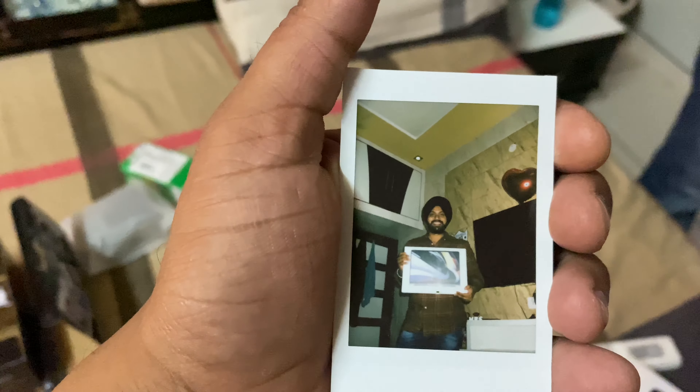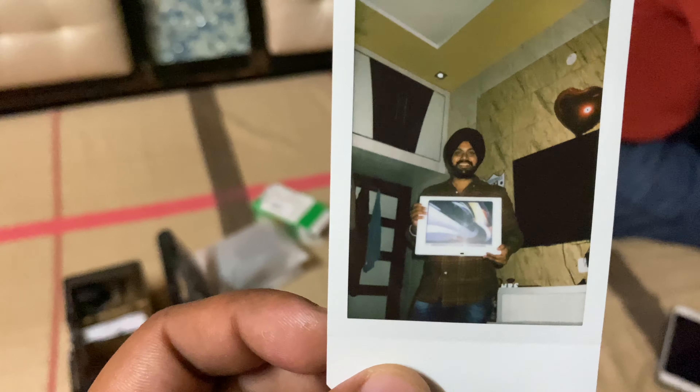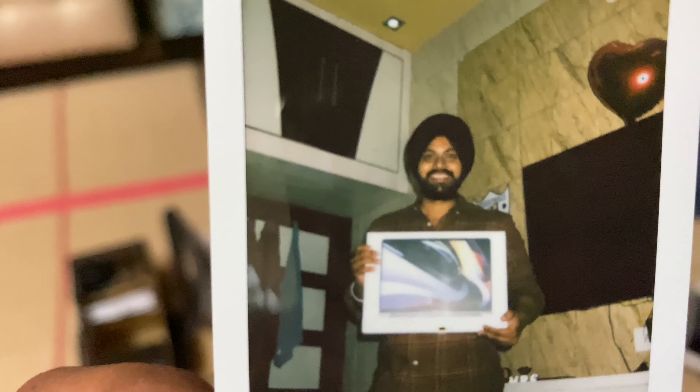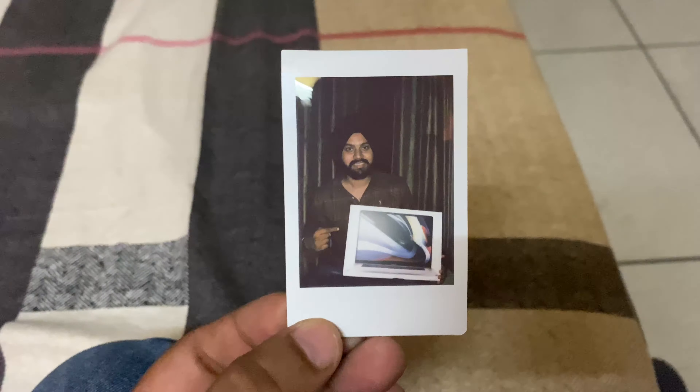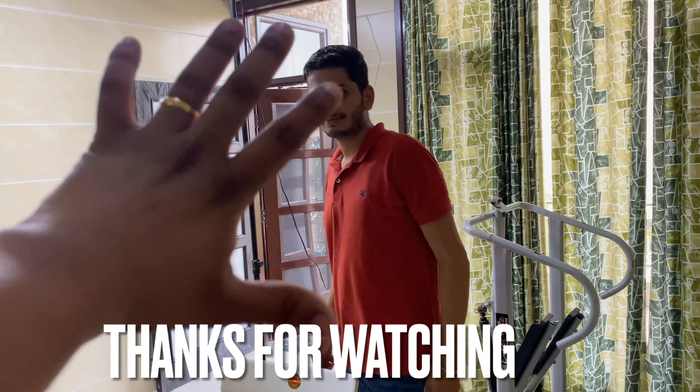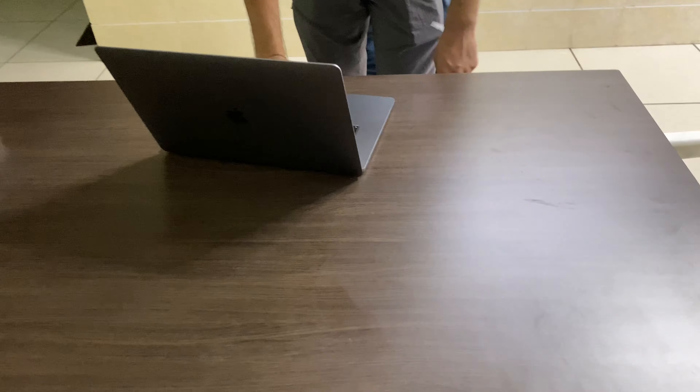Guys, we have taken photos for the memories. This is the ID — bravo! These are the memories. Today's date is 16 August 2021. Let's check it out. We have a photo with the cameraman. Guys, if you liked this video, please like, share, and subscribe. We will see you in the next video. Bye-bye. Thank you.